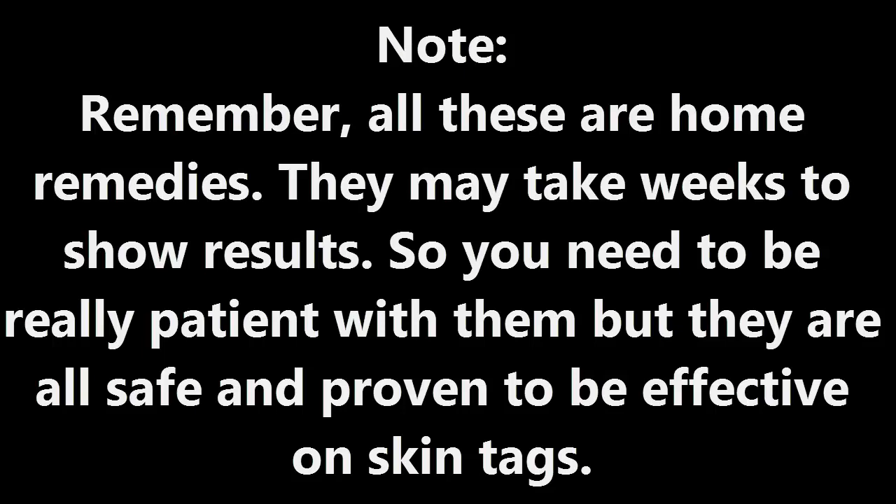Remember, all these remedies are home remedies. They may take weeks to show results, so you need to be really patient with them. But they are all safe and proven to be effective.